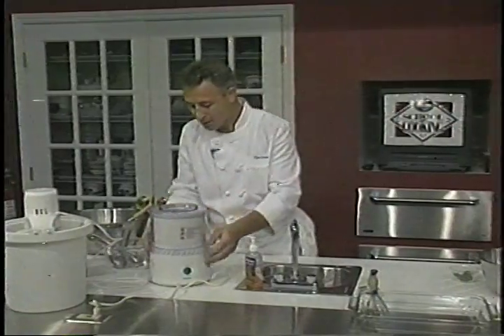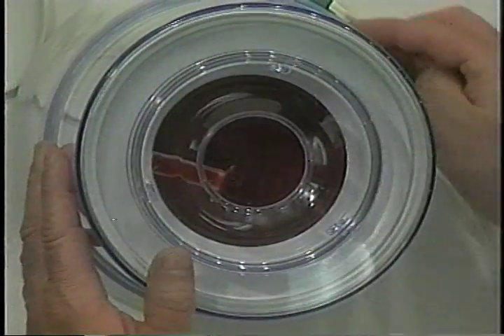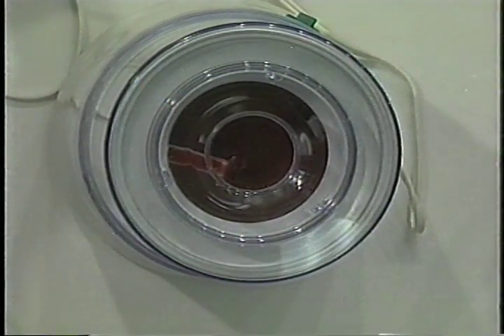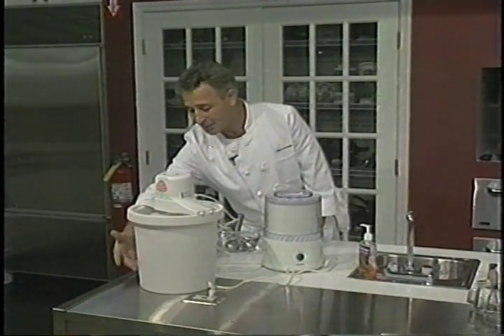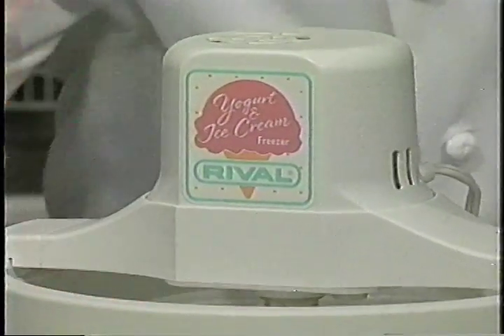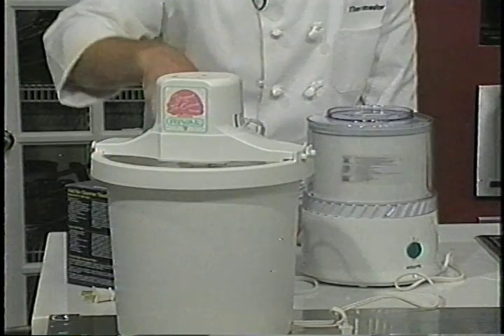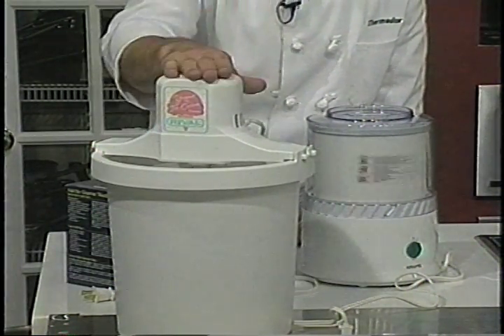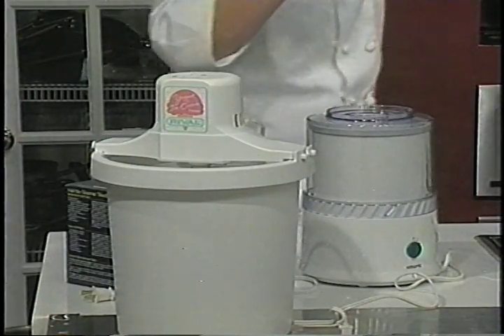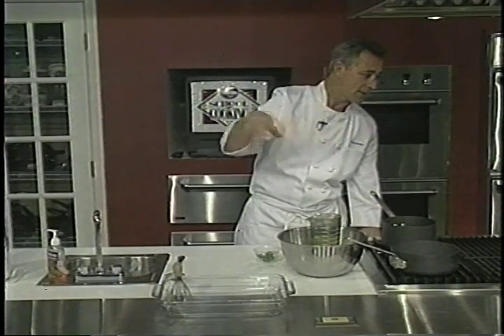Put this on top and we'll turn it on — only two notches, off or on, very simple. Our other machine here is a traditional ice cream maker. It is set up such that you put ice, kosher salt, ice, kosher salt — a thin layer of salt — and we build it up. This is how we would make our vanilla ice cream.